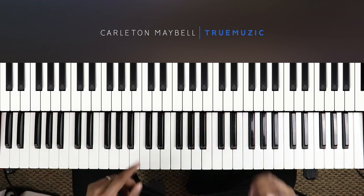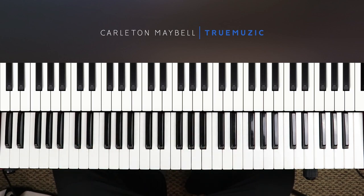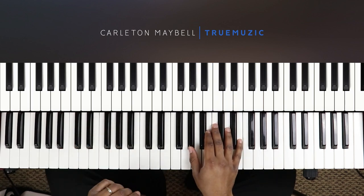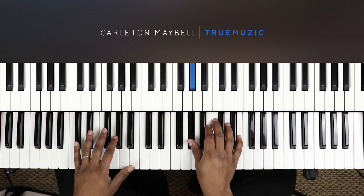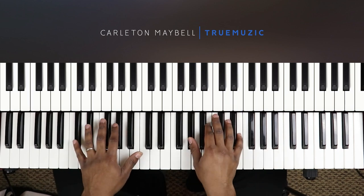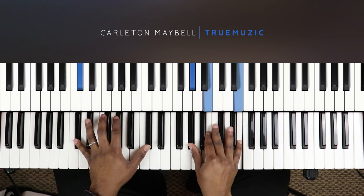So let's get right into the tutorial. This song starts on a D flat minor 7, which is right here. Left hand is going to do a D flat in the bass, right hand is going to do A flat, B, and E. All right, that's your first chord.